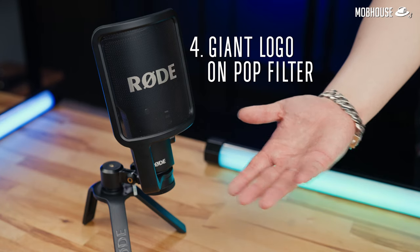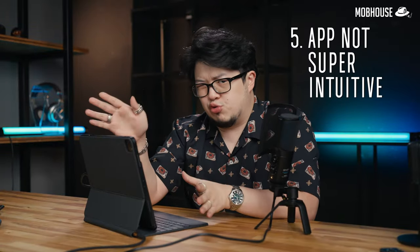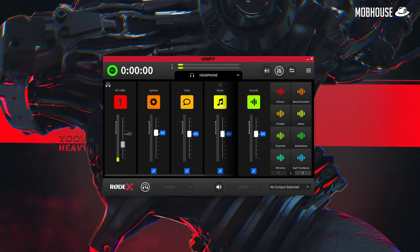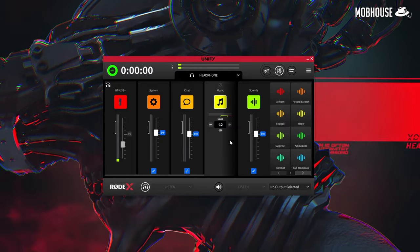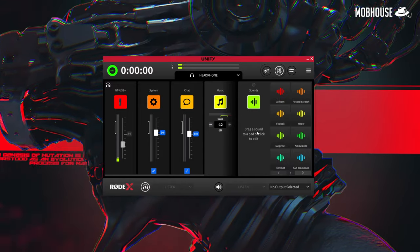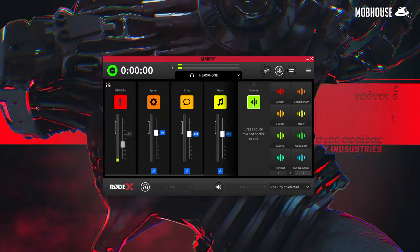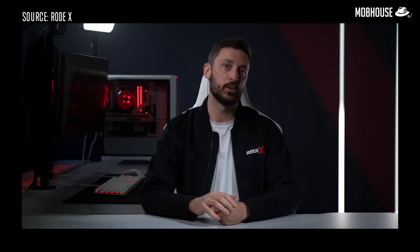Number 4: this giant logo on the pop filter. Number 5: the app is actually not super intuitive. In my opinion, intuitive means you throw away the instruction manual and say 'I got this.' But nope — I had to watch a bunch of videos to actually figure out how to use the Rode Unify app, which is a little ironic considering that they said it performs a bunch of different functions in one intuitive software interface. Maybe I'm just nitpicking, but just watch the videos.